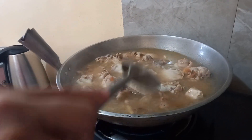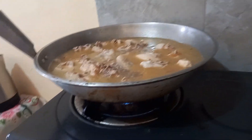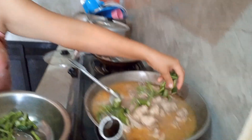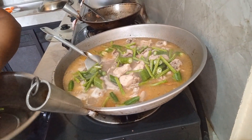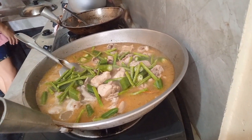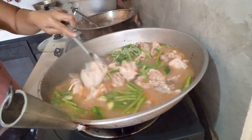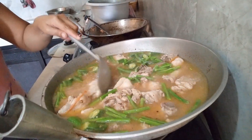Of course, you have to taste if it's good. Sinampalukang Manok, guys — it's a soup type of a viand. It boils already, guys. We added okra and string beans. Then later, if it's almost cooked, you can add kangkong.